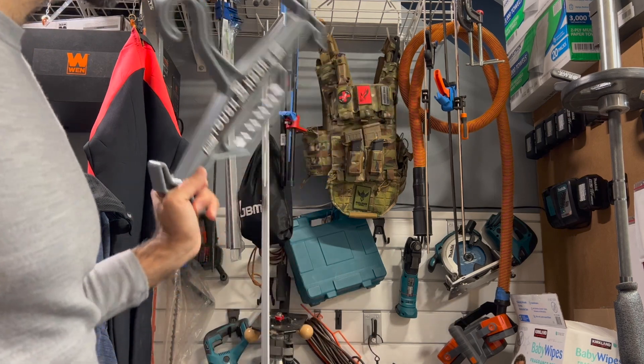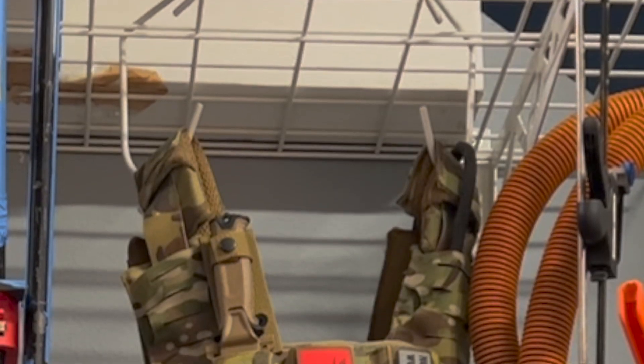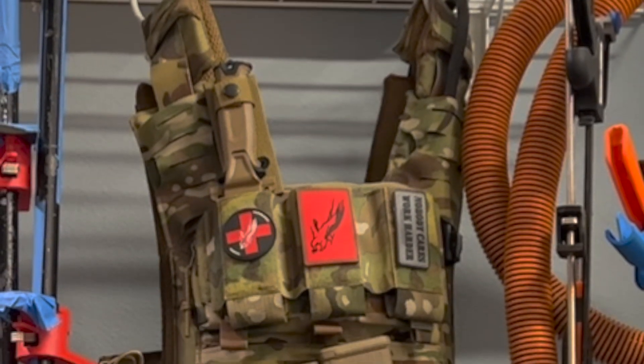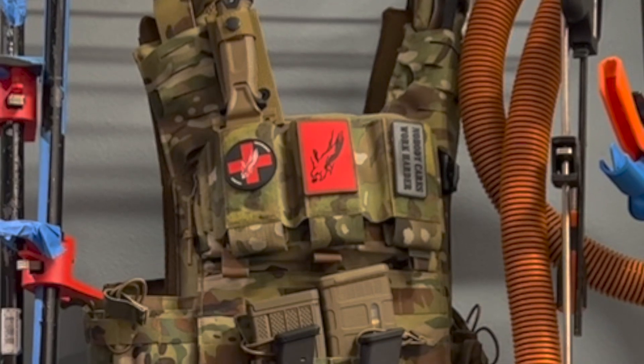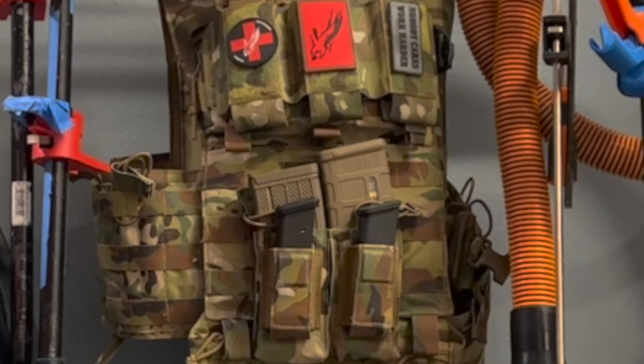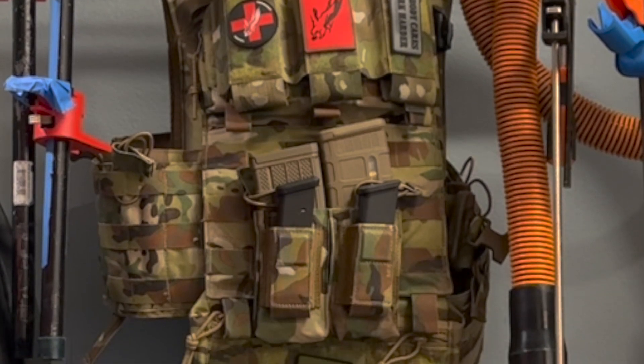I'll get this put on there and then show you what that looks like. By the way, this is a super comfortable but not lightweight plate carrier — I have a video on it. This one is made by Shellback and it's really comfortable for all day wear for security,